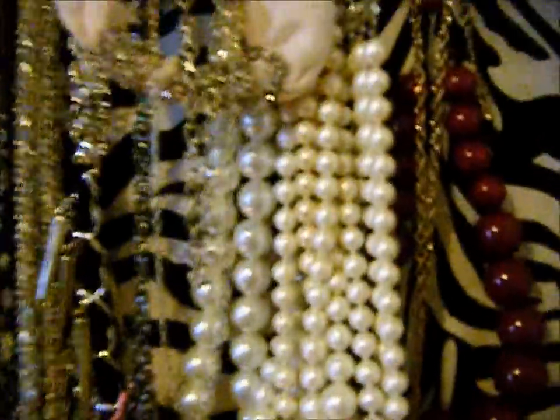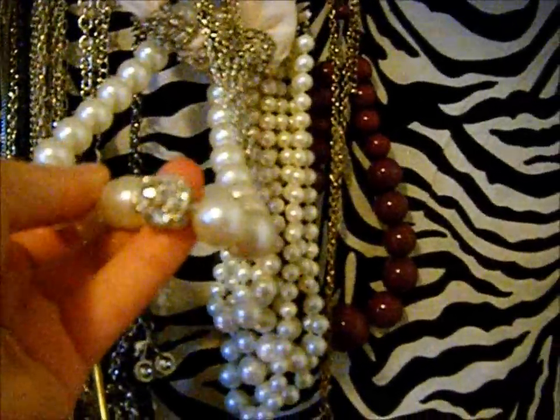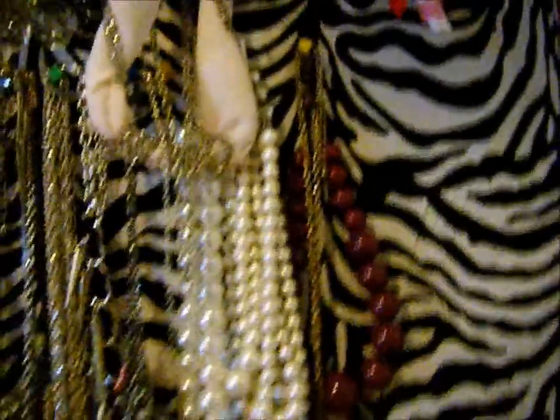And then I have this necklace that's kind of like a Nautica style — those are in right now. And then I have some more pearls: one is like a numerous-strand pearl necklace that looks really pretty on, and then this is just one solid necklace that has like a little bejeweled piece on it. I recently bought that at Target.